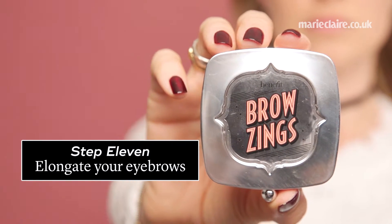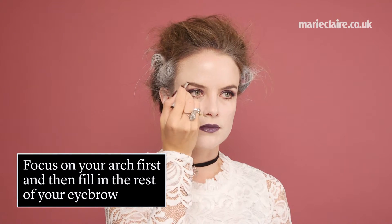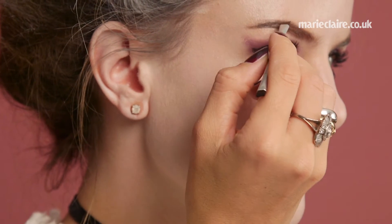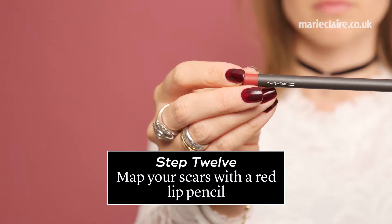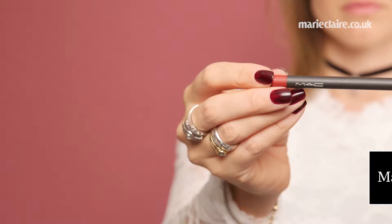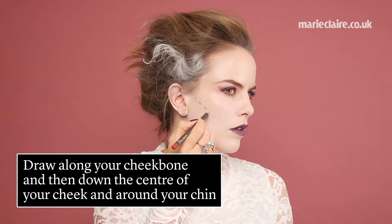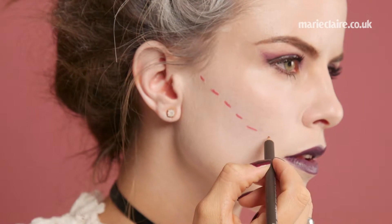Step 11, elongate your eyebrows. The Bride of Frankenstein is known for her brows, so focus on your arch first and then fill in the rest of your eyebrow. Step 12, map out your scars with a red lip pencil. Draw along your cheekbone and then down the center of your cheek and around your chin. This is where you naturally want the contours.